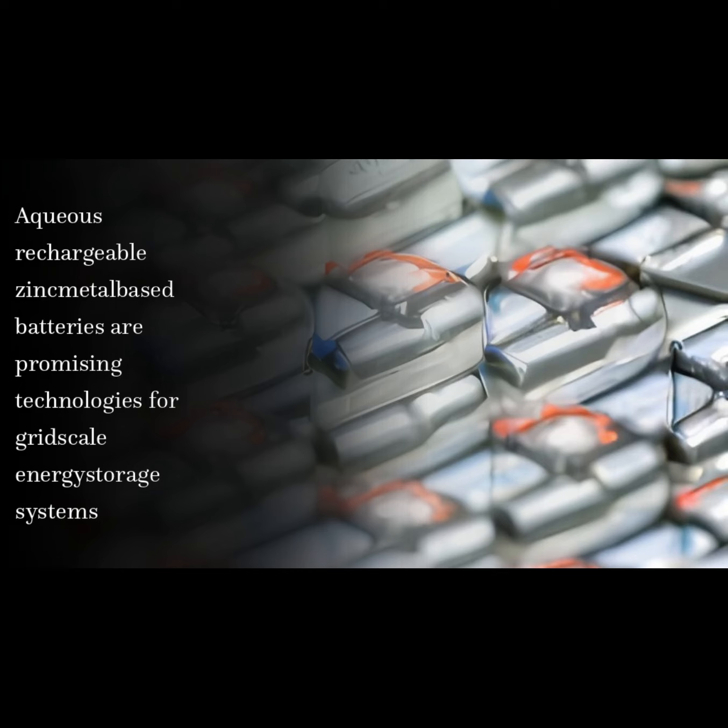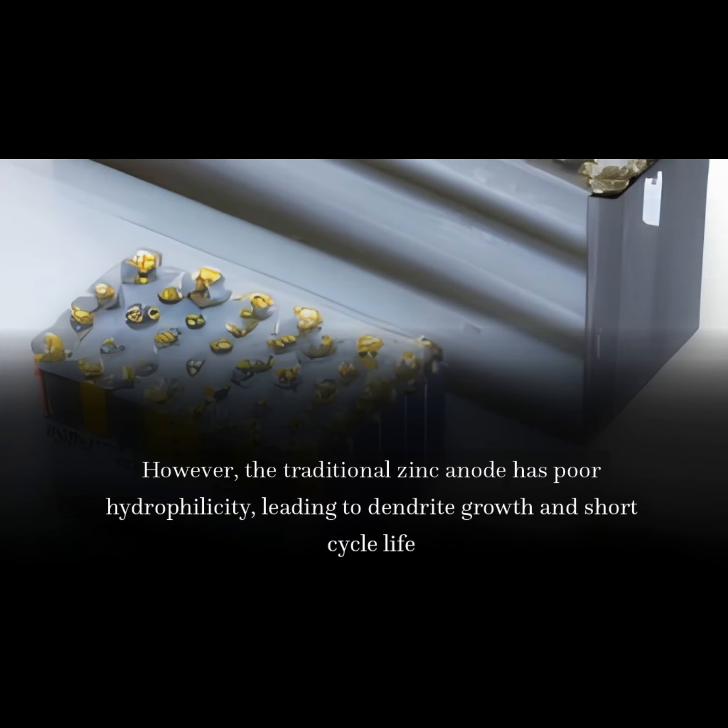Aqueous rechargeable zinc metal-based batteries are promising technologies for grid-scale energy storage systems. However, the traditional zinc anode has poor hydrophilicity, leading to dendrite growth and short cycle life.